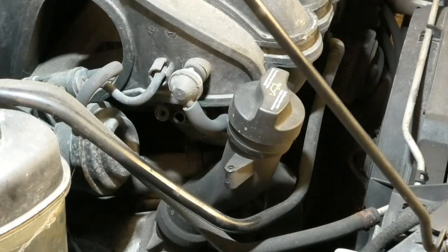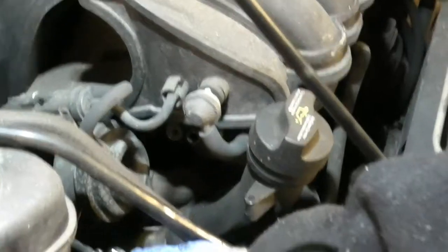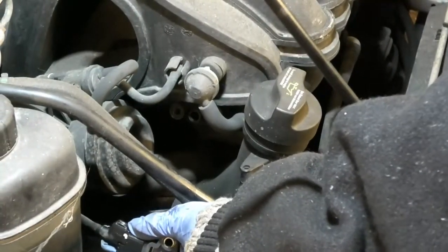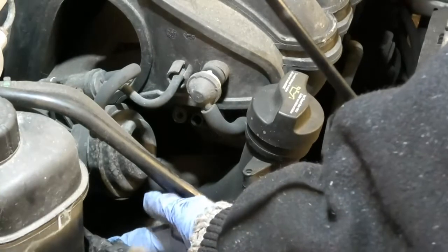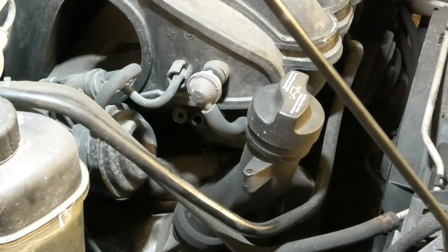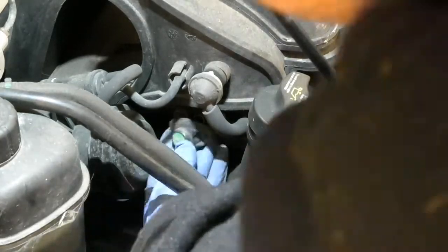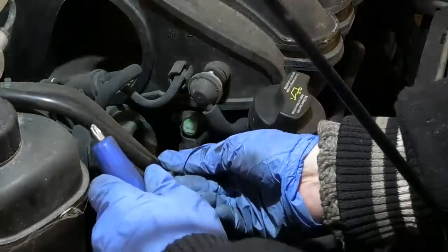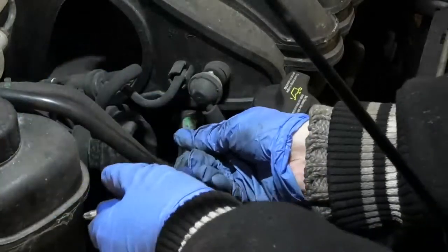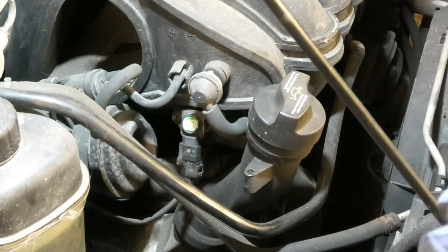I'm just using some brake and clutch cleaning fluid - it looked a little bit oily, not really that tragic. I'm just going to give it a little clean with some of that. That's as much as we can do really with cleaning it. And those screws are just going into a bit of plastic as well, so just don't over-tighten them otherwise they'll just go around and they will get damaged.